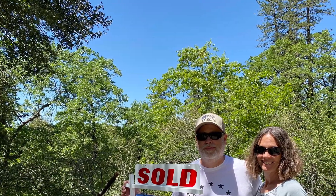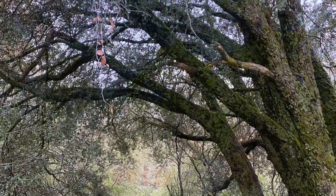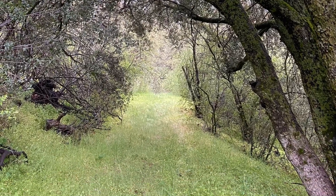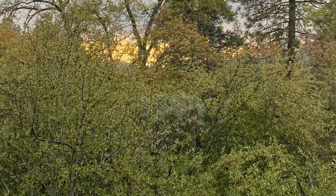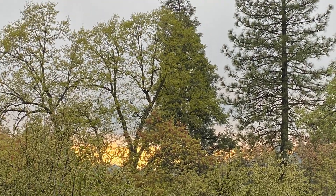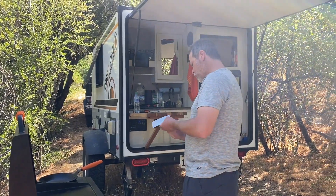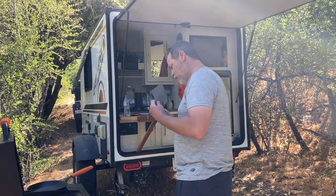If you're following us on Facebook, you know we recently bought a little piece of property in our local area. We're calling it Serenity Glen. We recently got to spend our first night there, and this is breakfast the next morning. So here we are on our first morning at Serenity Glen and Jimmy's gonna cook us breakfast.